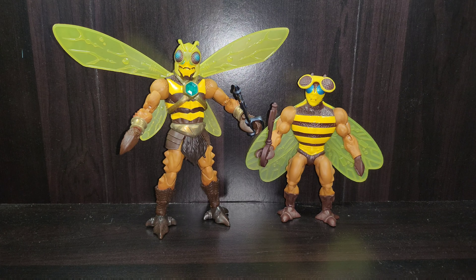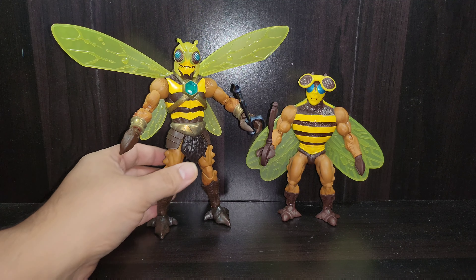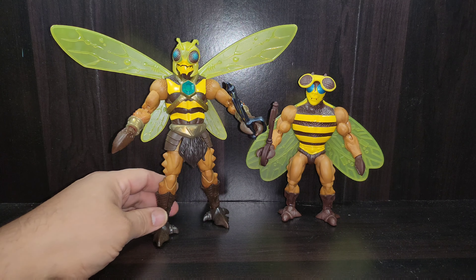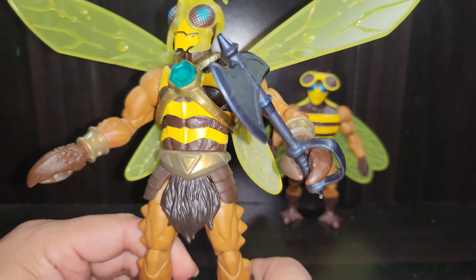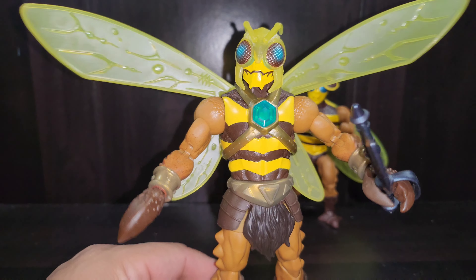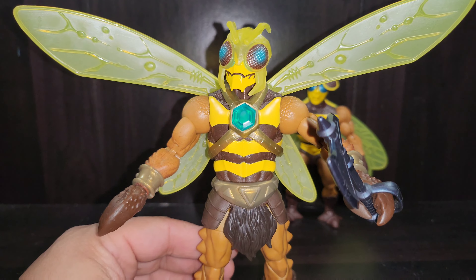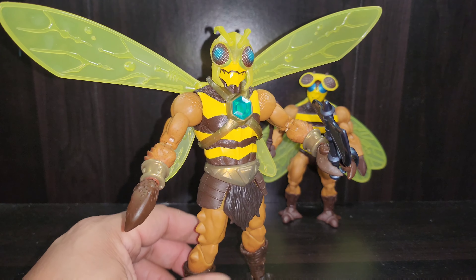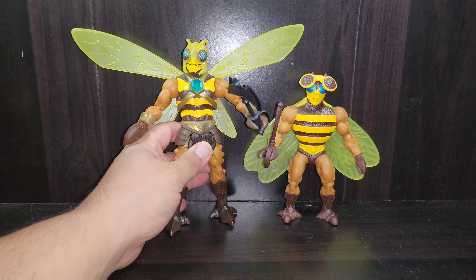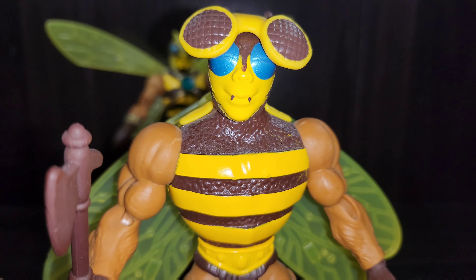Here we go — Buzz Off next to Buzz Off, side by side, in all his glory with accessories. He looks pretty fantastic and phenomenal — really badass in my personal and humble opinion. He looks better than any Buzz Off figure we've ever had in the past. Even the 2000X design, which looked cool and modern, didn't look this good — it was very lanky and arachnid-like, and didn't feel as much like a hybrid of man and bee the way this one does, while still managing to retain that muscular look appropriate for a barbarian world.